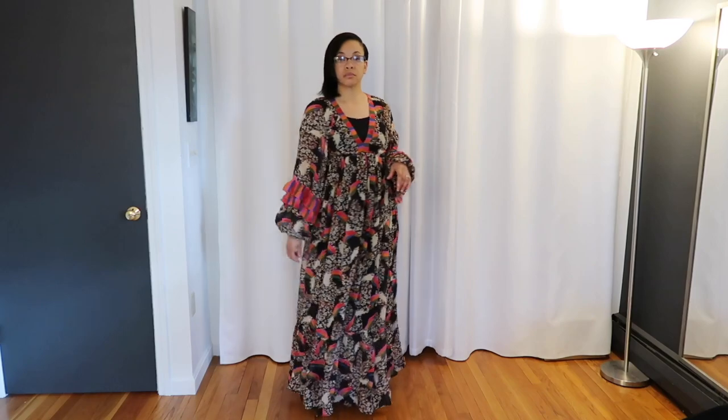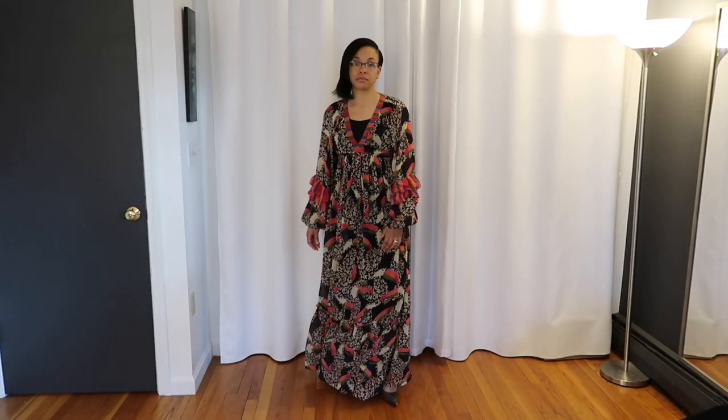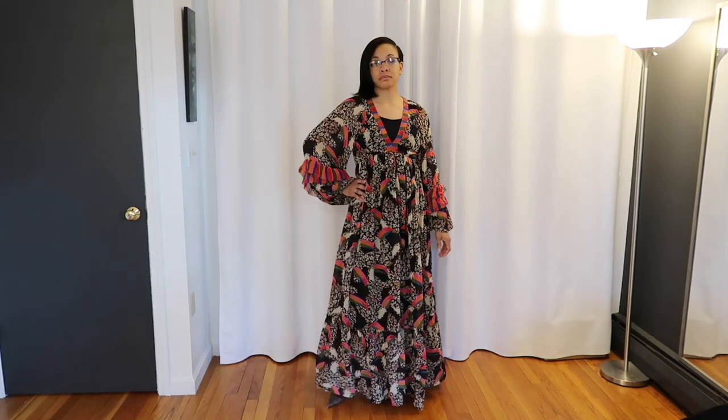So just a quick reminder, this is what it looked like before. And then this is what it looks like now.